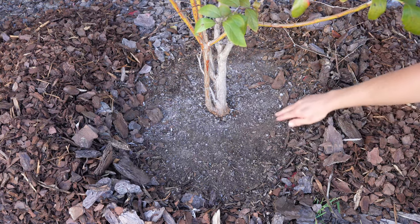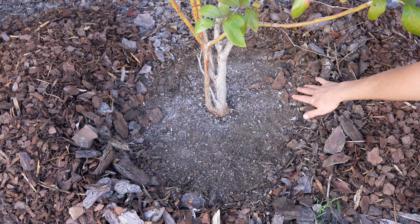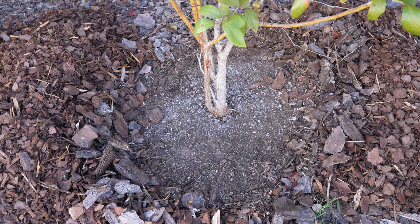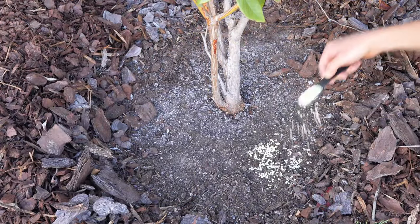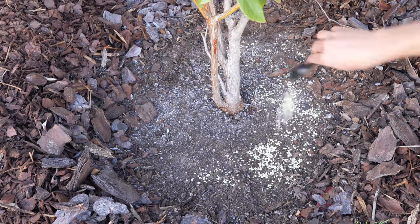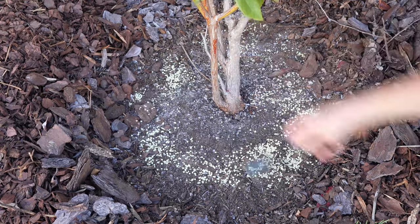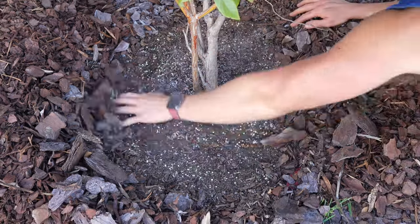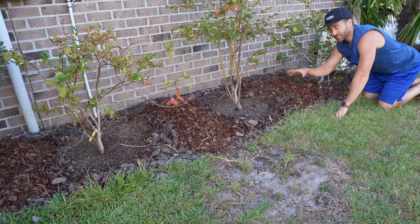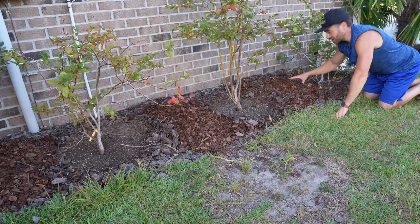I pulled back the mulch layer around my blueberry bushes, and you can see this beautiful fungal layer forming — the mycorrhizal association between the rotting mulch and the soil. I'm going to take a slightly rounded two tablespoons and sprinkle them evenly in a circle around the blueberry plant, then gently work it into the top one inch of soil. Now that the sulfur has been mixed into the top inch, I'm going to remulch everything.